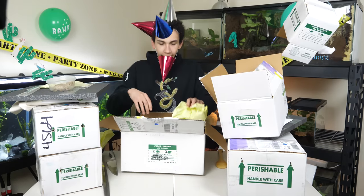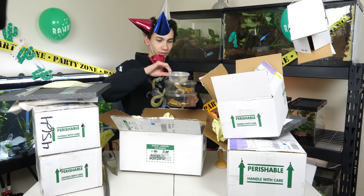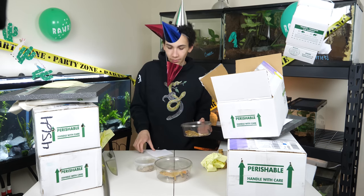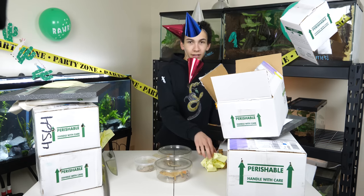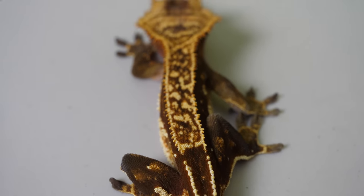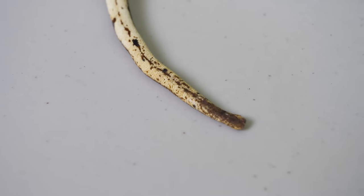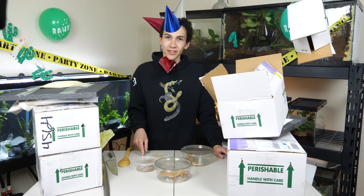A gargoyle gecko! I can't believe I'm allowed to do this — we've got three geckos in this box, I didn't know there was more than one. A dirty gargoyle gecko because it pooped in its bag, a clean leopard gecko because it has sanitation standards, and a crested gecko. I'll start with the crested gecko — he has some really cool yellows and stuff I have not seen before. Almost makes me want to beat him with a spoon. He also has a full tail and he is a male.